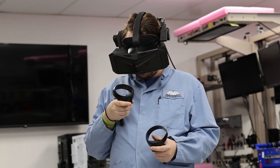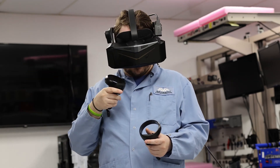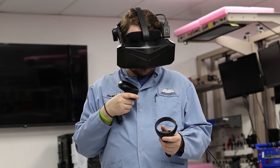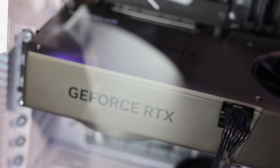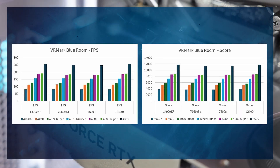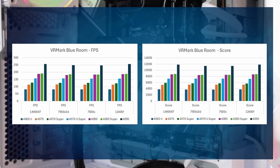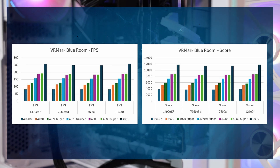For testing, we used VRMark's Blue Room because its 5K rendering and complex textures best represent the experience of playing on the Crystal. Based on the FPS in Blue Room, we think the GPU you should be looking at is the RTX 4060 Ti, which ran at 81 FPS. Blue Room shows great GPU scaling, so it might be worth getting something higher-end like a 4070 Super or a 4080 Super for future VR titles.